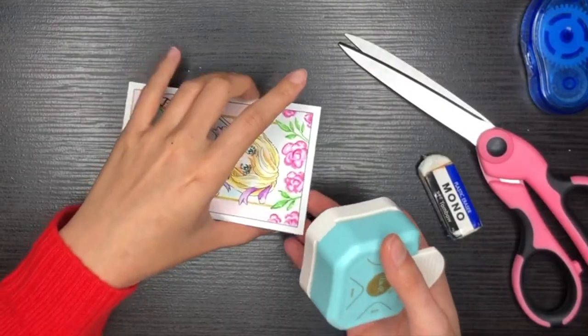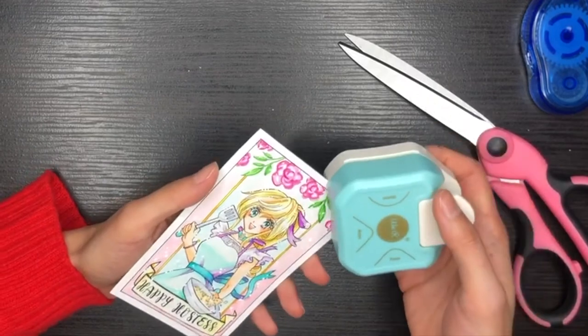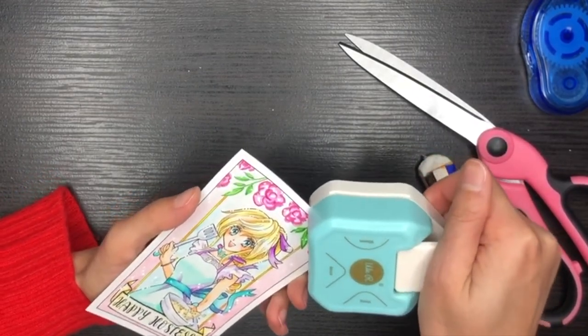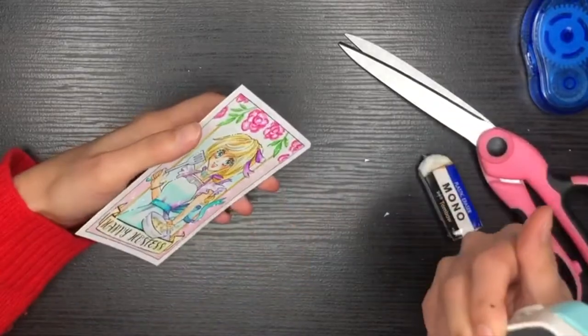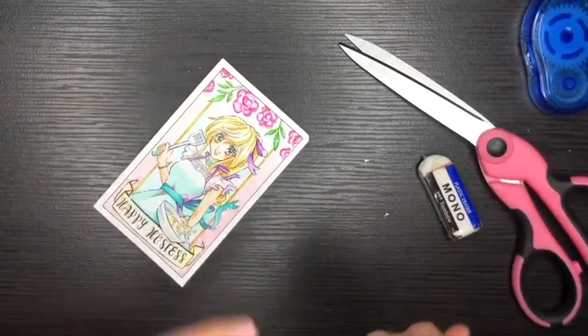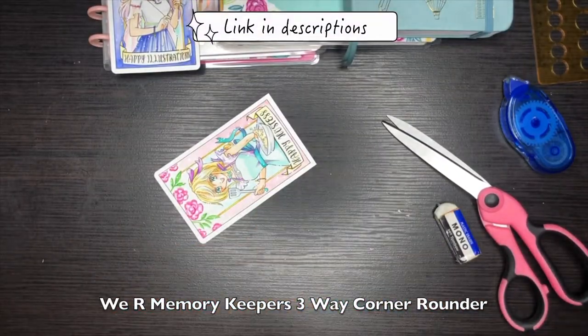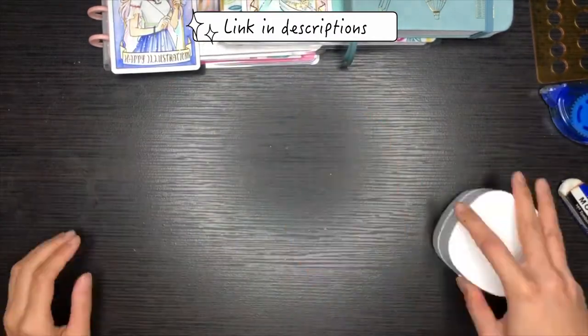I was actually shaking so much as I tried to cut the cards and round the corners. This corner puncher is pretty easy to use — I'll put the details of this little tool in the description box below as well. I do need a paper trimmer, guys.